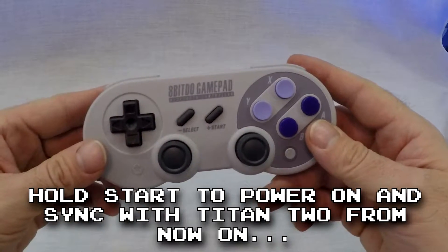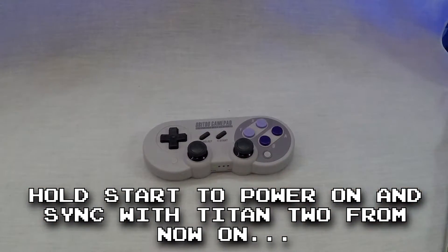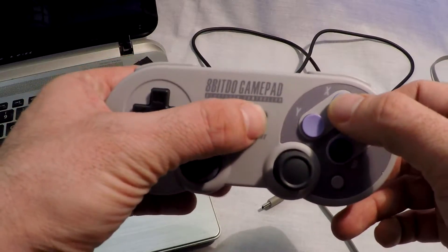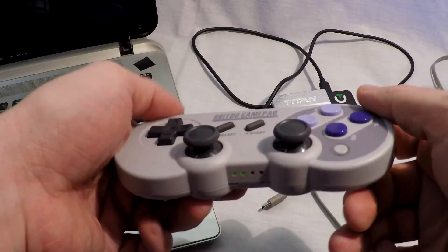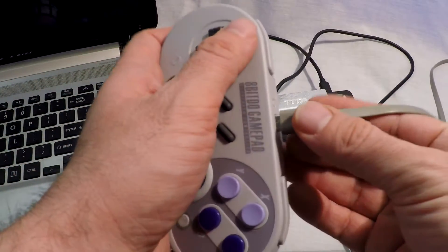Now every time you power on the controller, it will automatically connect to the Titan 2 as long as the Titan 2 is powered on. If you want to use the controller wired, push Start and X at the same time and wait for the controller to power on. Once you see the LEDs blinking, you can plug it into the Titan 2.